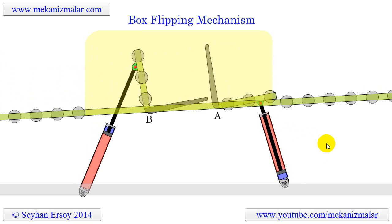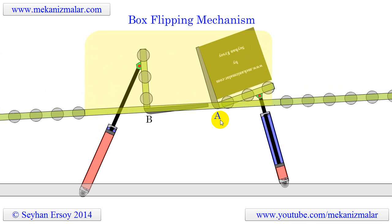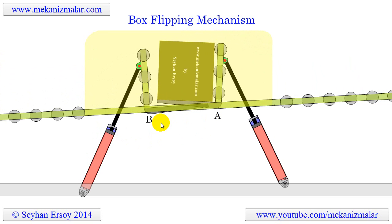As you can see, the upside down box is rolling down on a roller conveyor. On this conveyor there are two 90-degree rotation systems which are powered by pneumatic cylinders. They are labeled here as A and B.